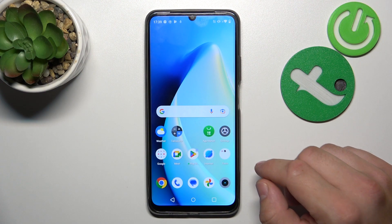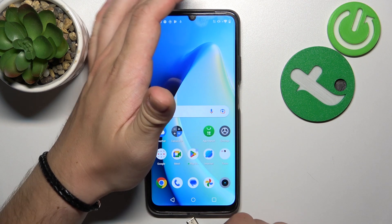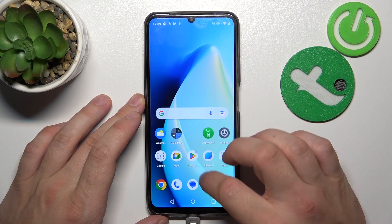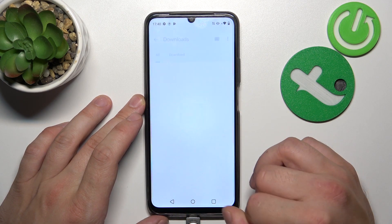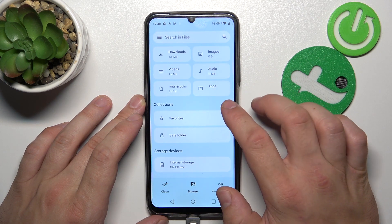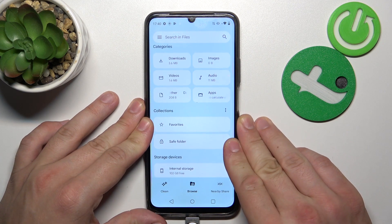First, make sure that your pendrive has a USB-C connector and then simply plug it into the charging port on your smartphone. Once it's plugged in, go to the Files app, tap Browse, and your pendrive should be available right there under the internal storage.